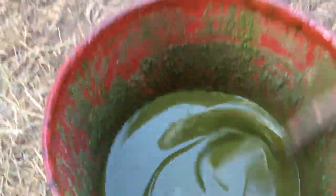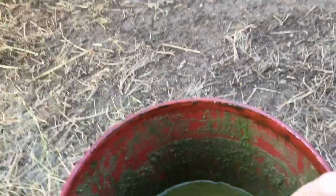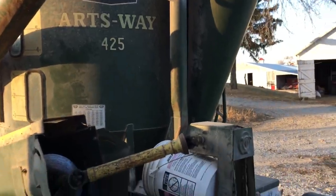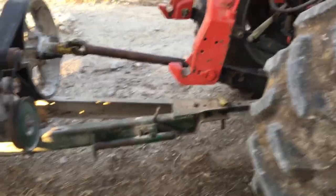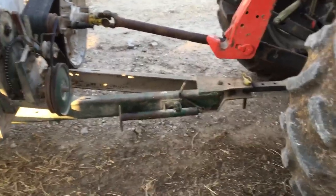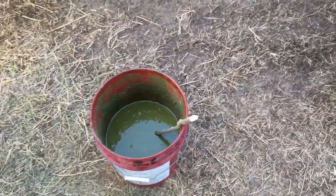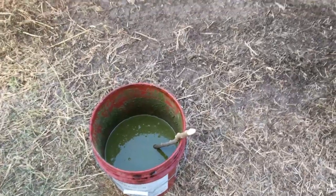I'll stir it up real good here. The tricky thing is that while the grinder is mixing, I have to crawl up on top of the grinder and pour it in through the top hatch while the grinder is mixing real slowly, so it doesn't just stick to the sides. Boy, that stuff is sticky — it's very, very sticky.